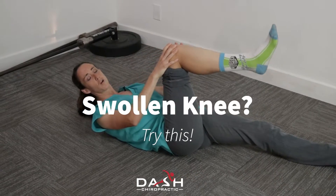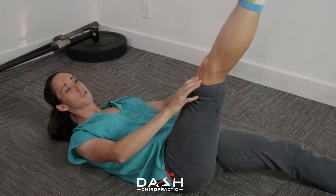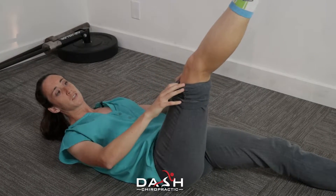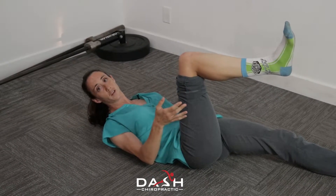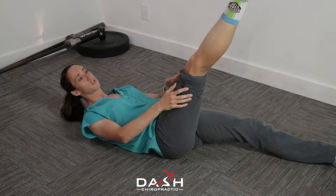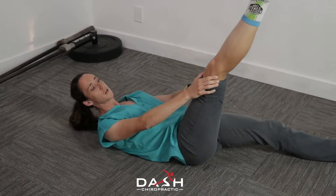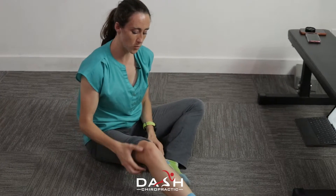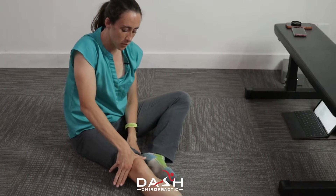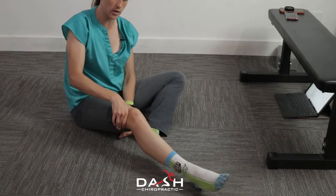If you have a bunch of knee swelling or a lot of loss of knee range of motion into extension — the straightening movement — you actually sometimes want to load into it gently instead of avoiding it. You can slowly move it in that direction by yourself, or you can start with a bent knee and then just kind of slowly press the knee with your hand into that straightened position.